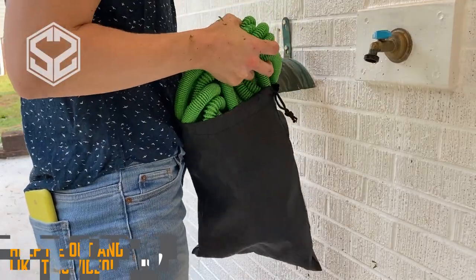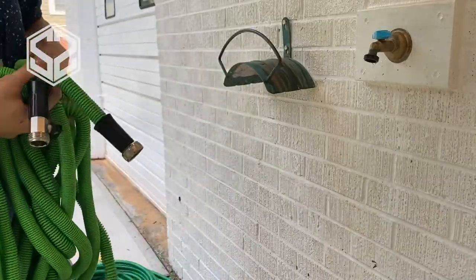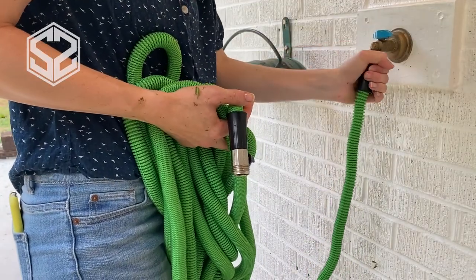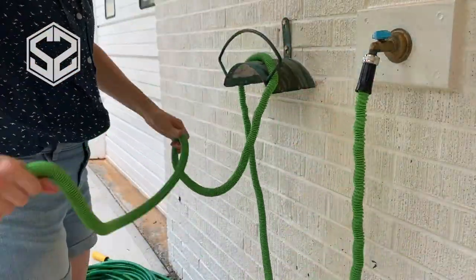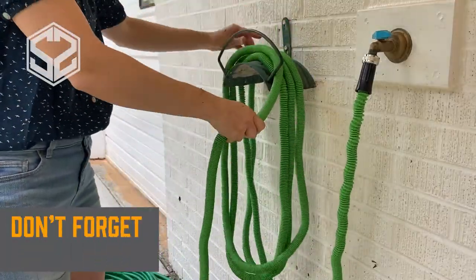If you haven't seen these types of hoses before, they're really cool — they extend as water pressure builds up in the hose, reaching up to its full length. Right now it's probably about 25 to 30 feet long, and once the water pressure builds up slowly, it will reach up to 100 feet.